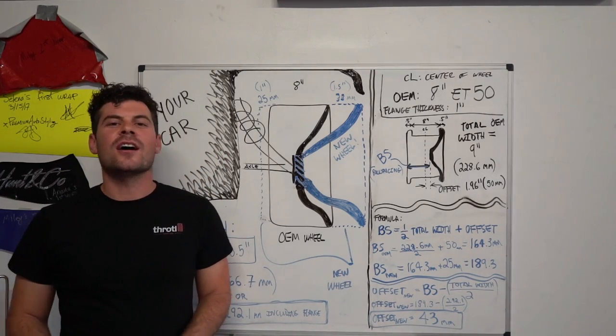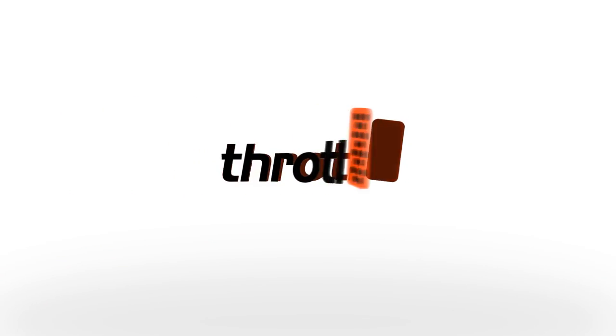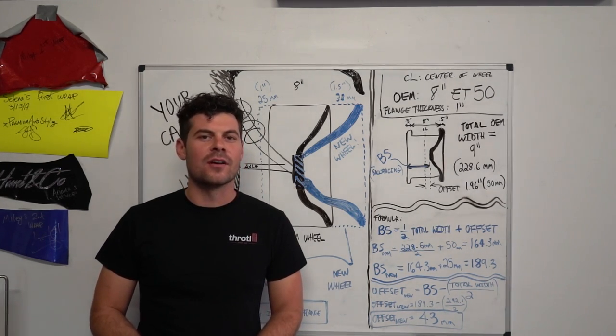What's up guys, today we're going to be finishing off the two-part series of how to measure your car for fitment. I'm going to show you how to calculate backspacing and offset so you can figure out what wheels will fit your car the best.